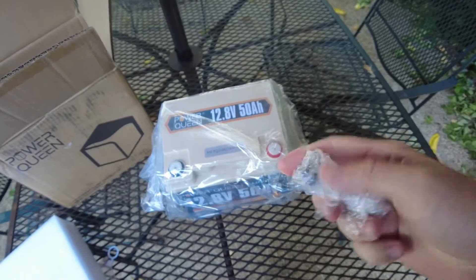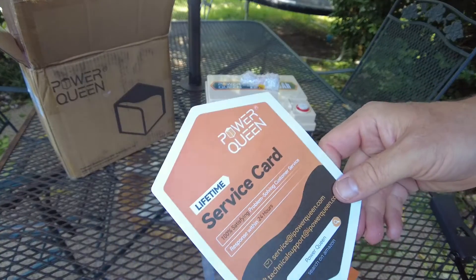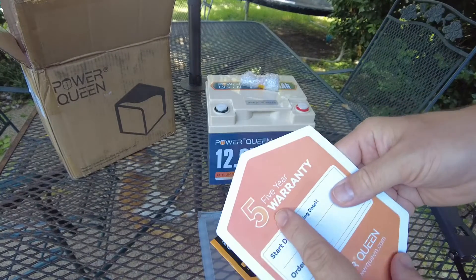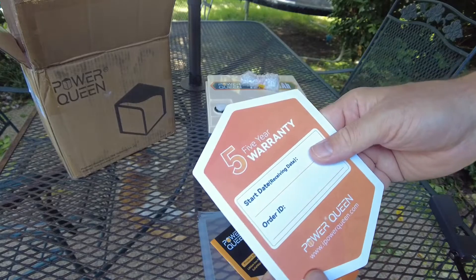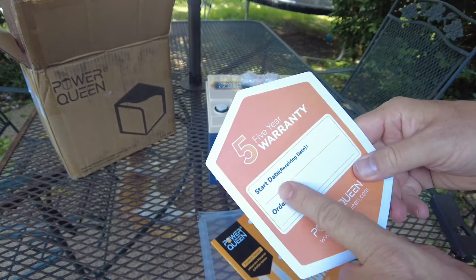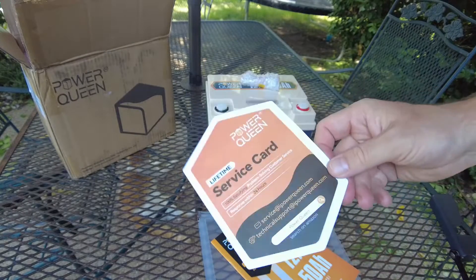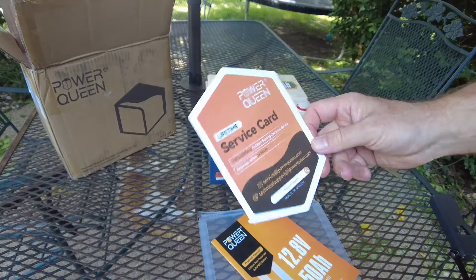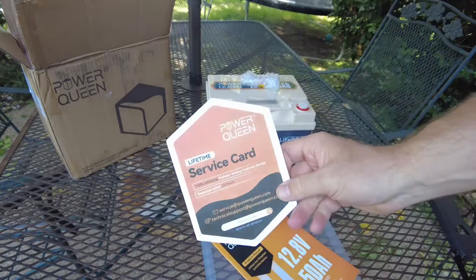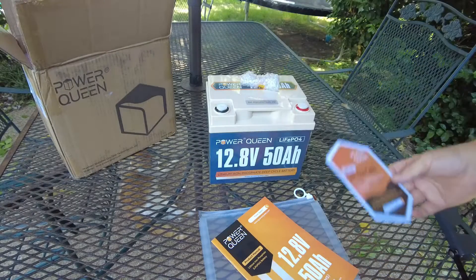We've got terminal screws and a lifetime service card. What does this mean? It's lifetime service — so you get a five-year warranty. You put your receiving date here, your order ID here, and keep this card in case something goes wrong with your battery. That's pretty handy. I don't know what they mean by lifetime, but it says five-year warranty.